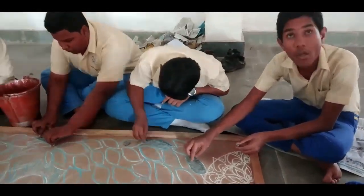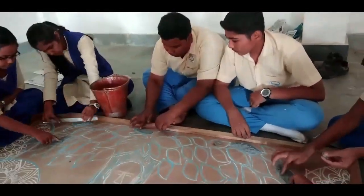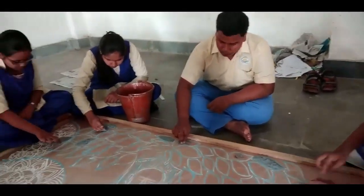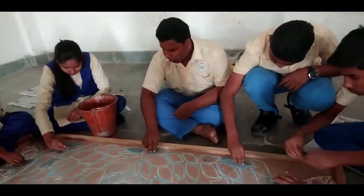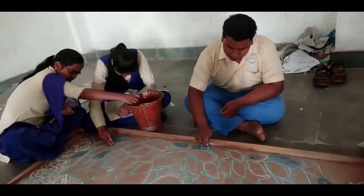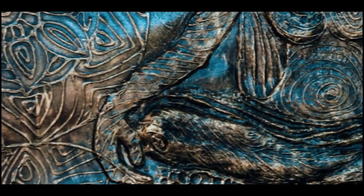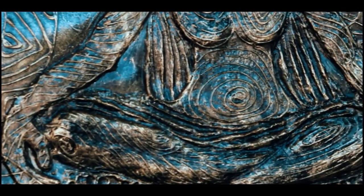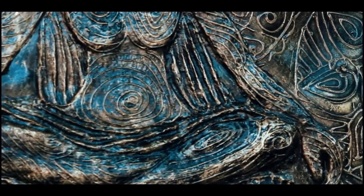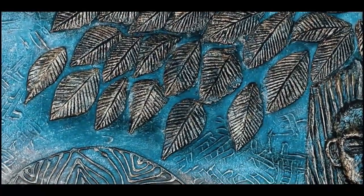It is a new clay work, so it took three to four days to dry completely. Once our work dried, I applied black enamel color to the background, and once the black enamel color dried, I took a dry brush and applied metallic brush color to the total surface of this mural art.